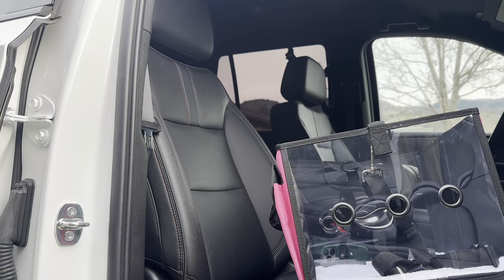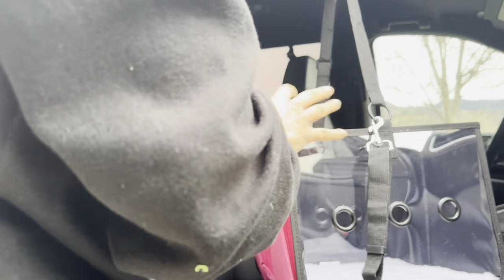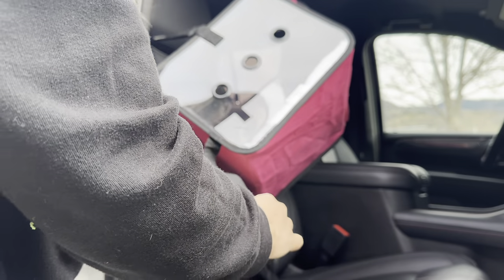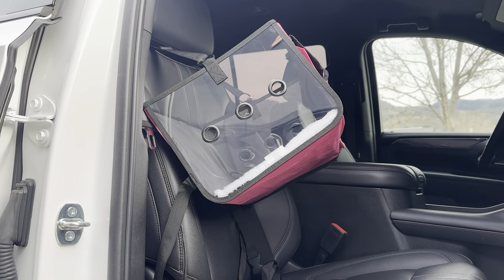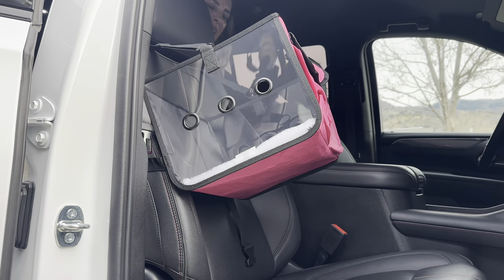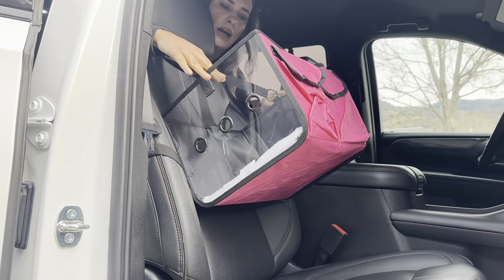So I'm going to be placing this in my vehicle just to show you how to do it. This part right here is going to go over the top piece — the headrest — just like that. And then this part is going to clip on the back side, so I'm going to open up the back door and then move this towards the back to buckle it up. I'm going to tighten everything up. And as you can see, that's how it's going to fit.